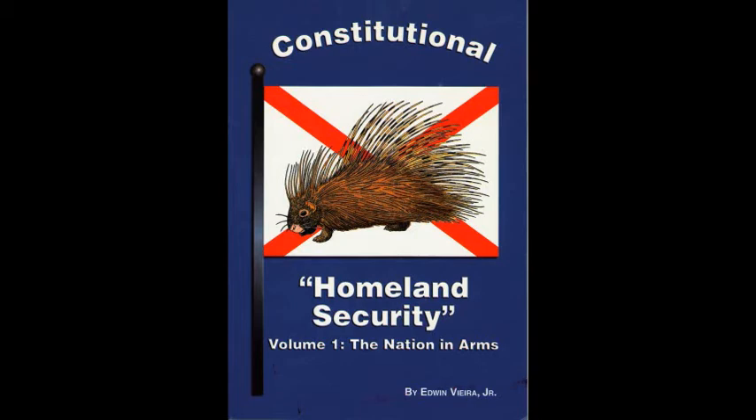Otherwise, they could never alter or abolish an old government and institute new government. And because it is we the people's right and duty to take such action, it is the duty of all public officials to acquiesce in, and not in any way to oppose or obstruct it. For laying the foundation of a new form of government on such principles and organizing its powers in such form, as to them shall seem most likely to affect their safety and happiness, can mean no less than that the people determine the process and control the outcome exclusively and absolutely.